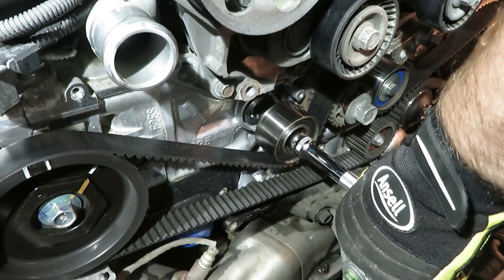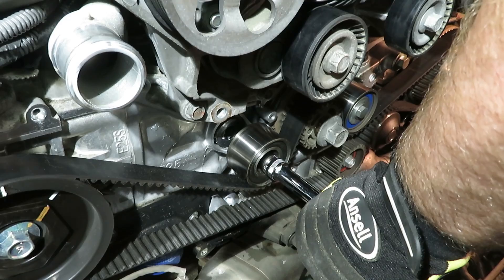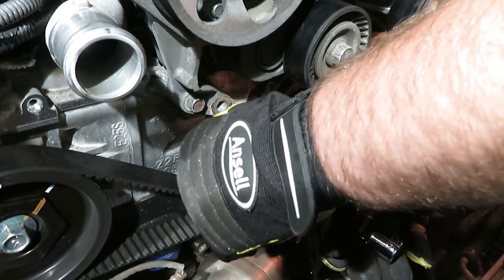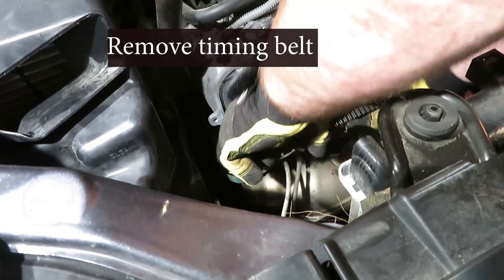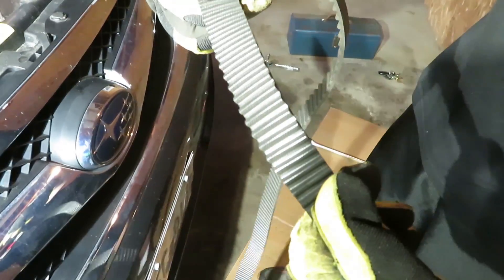The bolts are 14mm. Now the belt can come off. The mileage on it — 107,000 miles.